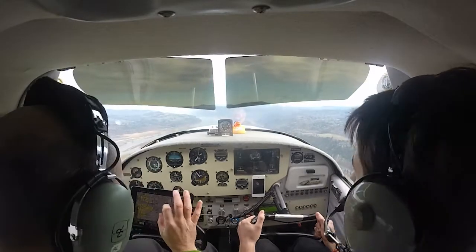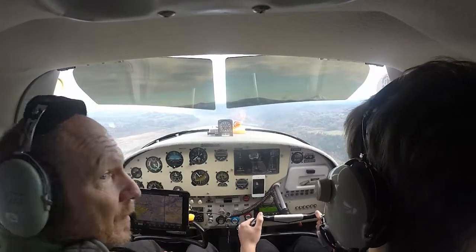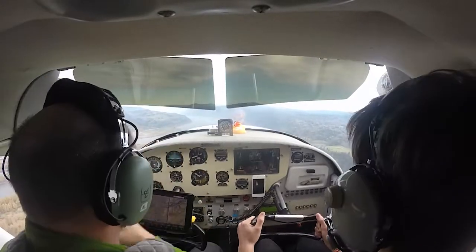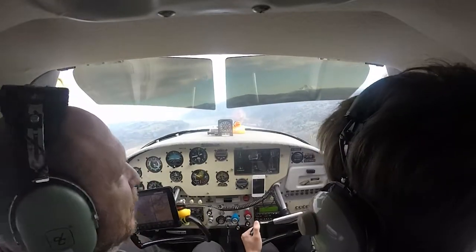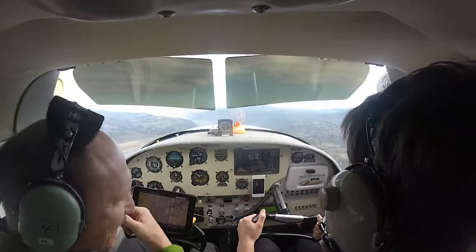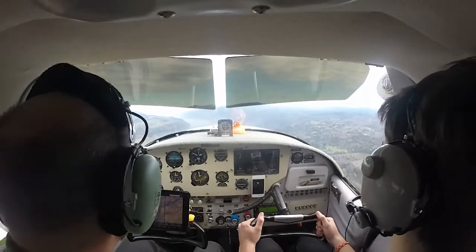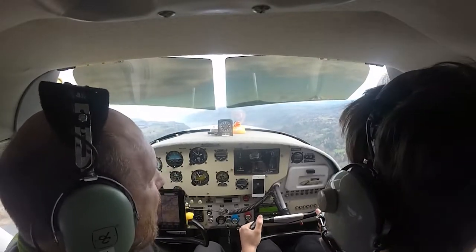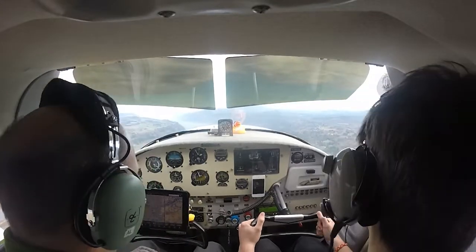All right, let's see. We have somebody up there — nobody else on the board, we're good. Still filming. It's a little bumpy. It's like flying in a roller coaster. She doesn't like the bumps — not at all. Not yet used to the bumps. Neither am I. Are you used to the bumps? Not really. Still a student.